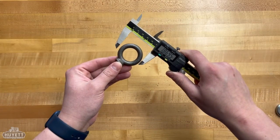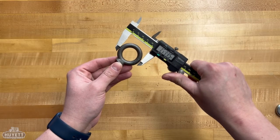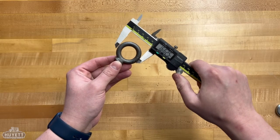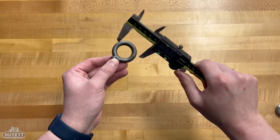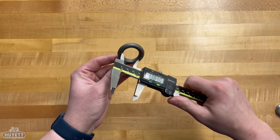Measuring the eye diameter allows us to determine its thickness, as well as the materials that can be passed through the eye. Be sure to measure both the interior and exterior diameters, just like I'm doing here.